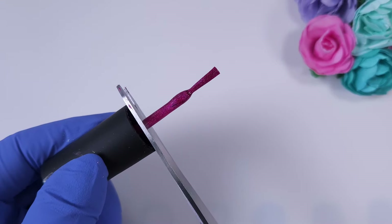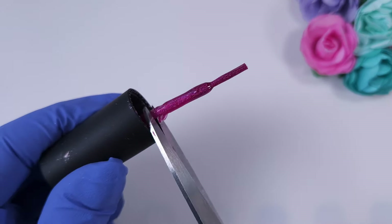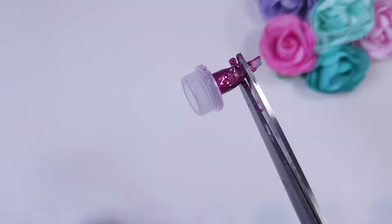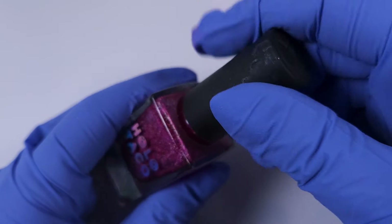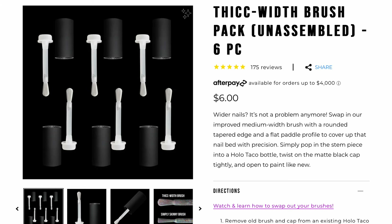I'm trying with another Holo Taco polish because I really wanted to see if the brush would fit the original cap. After a lot of work I removed it and replaced it with the KB Shimmer brush, reattached the same cap, and it passed the test — it looks super pretty. If you want their own white brushes, they are for sale on their website in a pack of six pieces with caps.